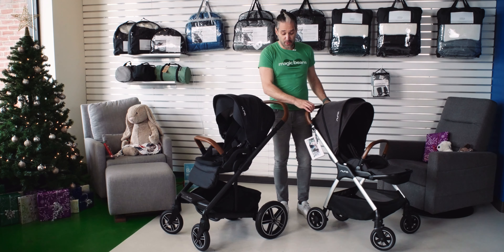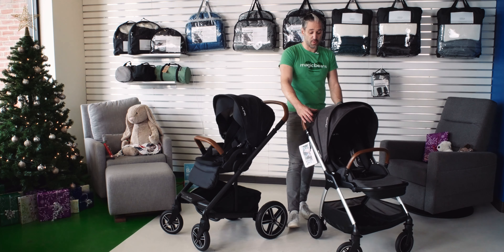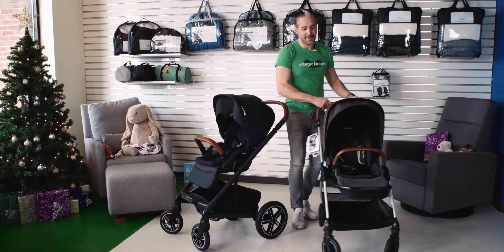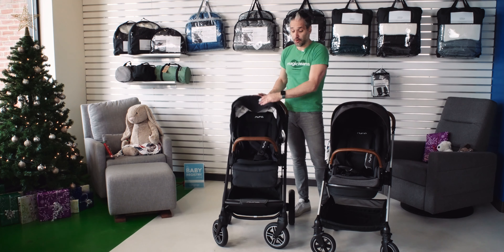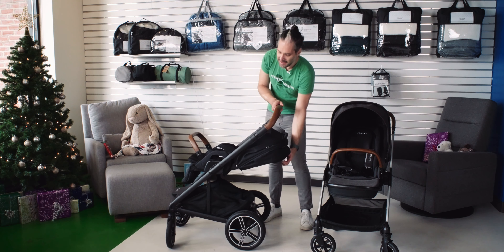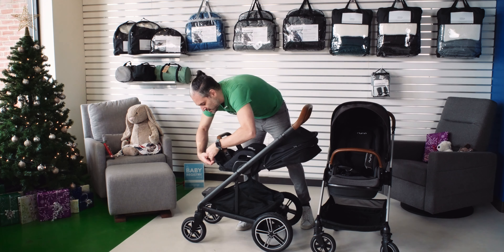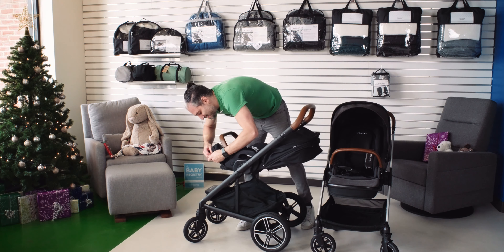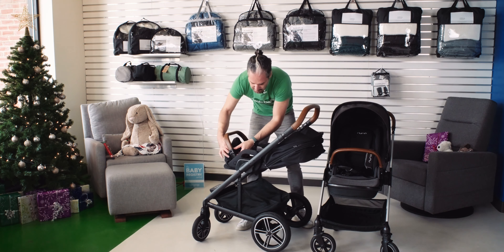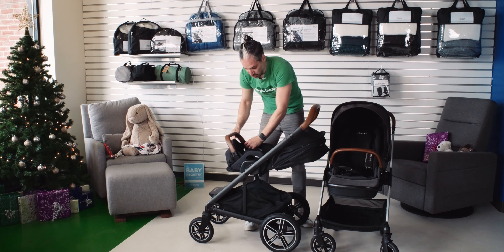That's not to say the Nuna Triv wheels aren't awesome, because they are — really nice rubberized wheels that push really nicely, even for long walks. In terms of a full recline, they both offer a full recline. You pull this little lever on the back and it's a full recline for a newborn. The Nuna Mix Next has these additional snaps that you can use to create more of a bassinet situation just with the seat.